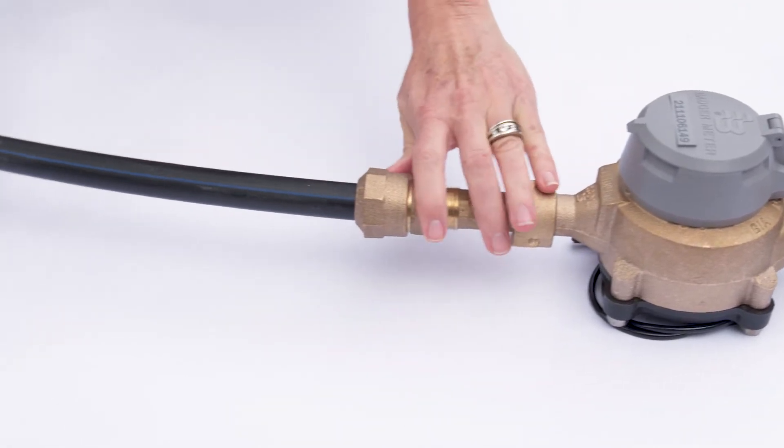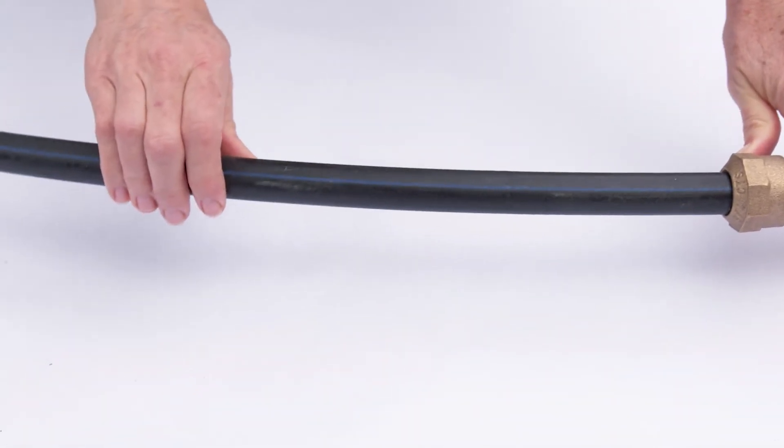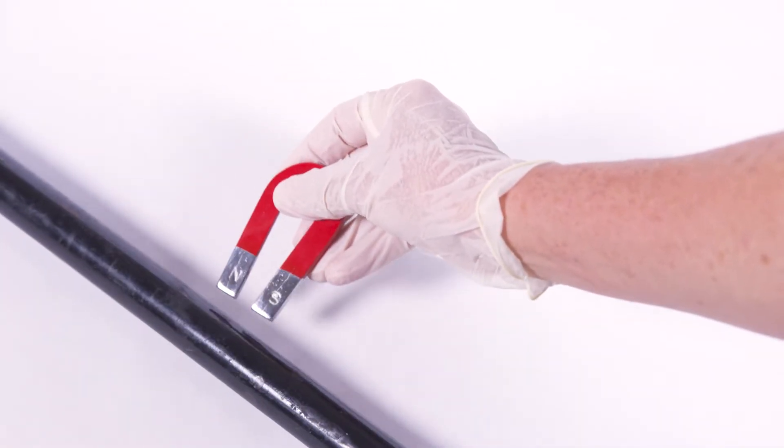Look at each of the lateral pipes. You'll know immediately if your pipe is plastic, and therefore not lead. If it is metal, use the magnet. If the magnet sticks to the pipe, it is steel, not lead.